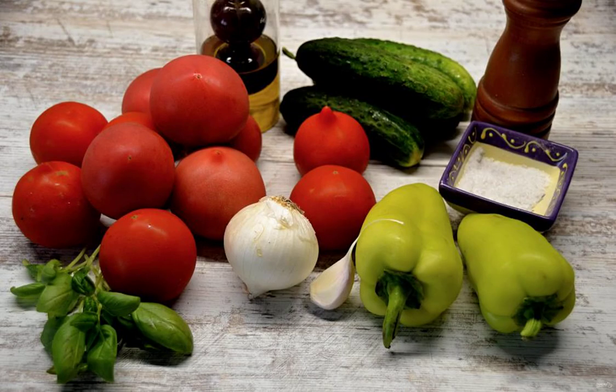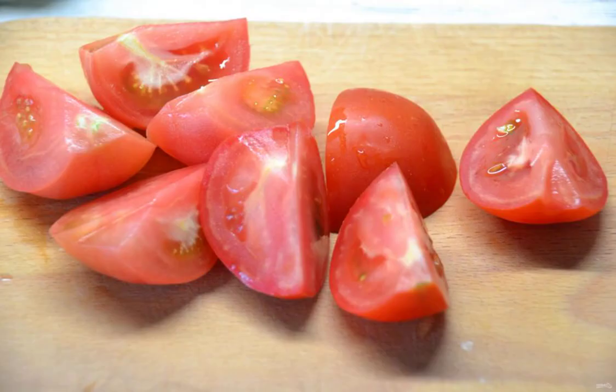Prepare the ingredients, thoroughly wash all the vegetables. Peel the tomatoes from the stalk — if desired, they can be slightly blanched. Cut into slices of any size, put them in the bowl of a blender.